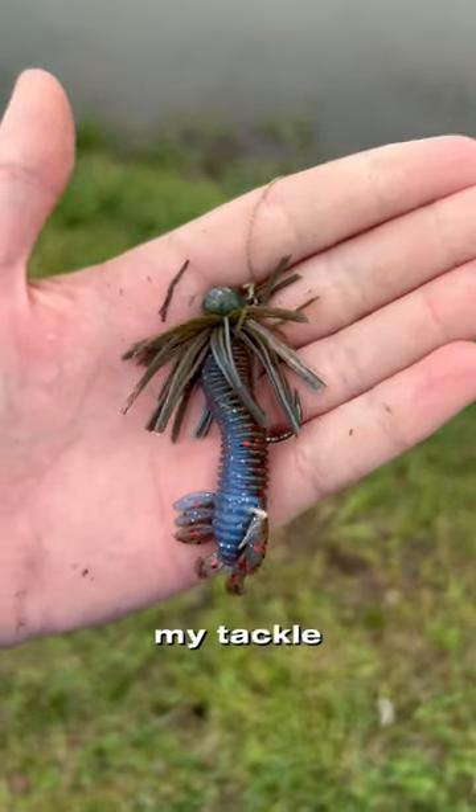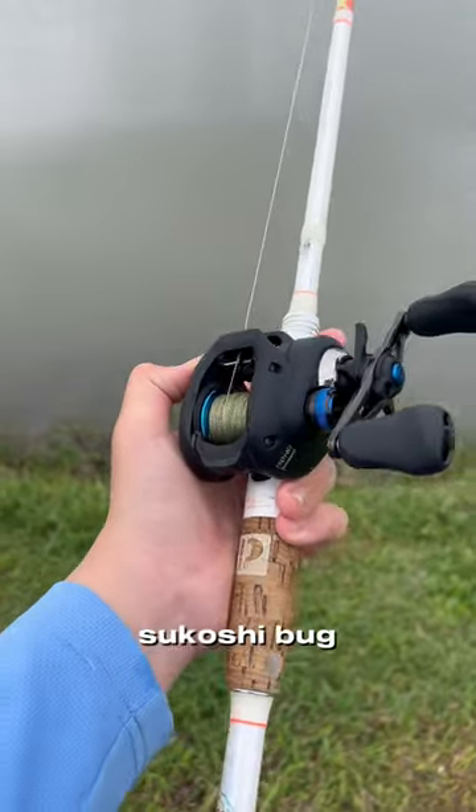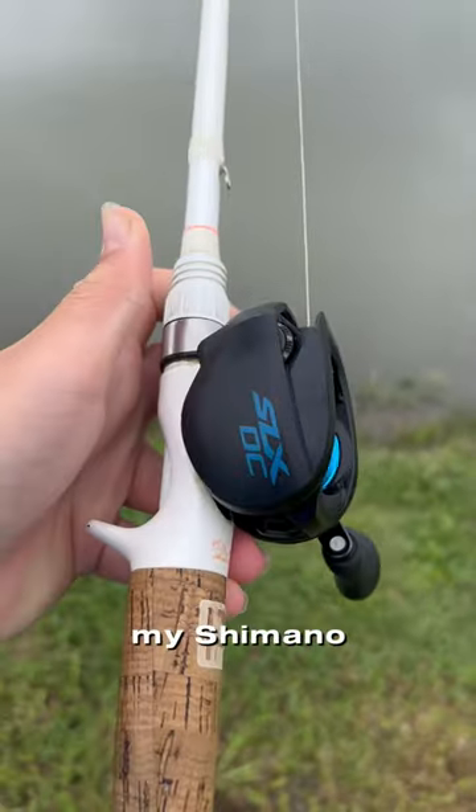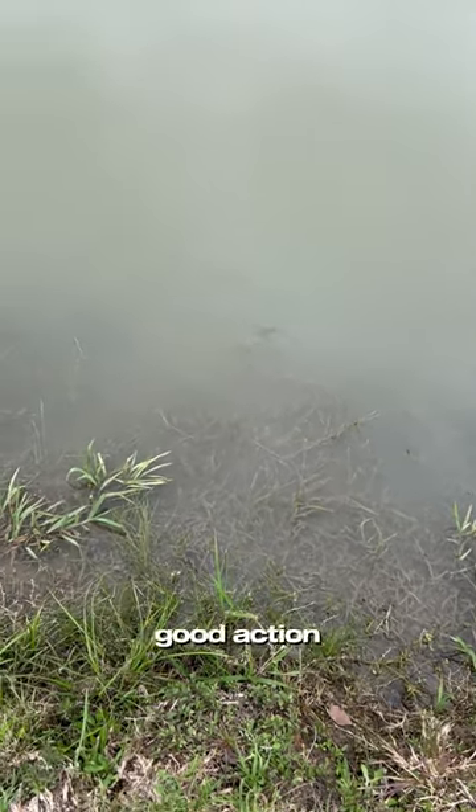Catching a fish on every lure in my tackle box, part 6. This is a baby firework super jig with a 10,000 Fish Tokosy bug. I was using my Shimano SLX DC, which can cast this little jig really far. It also had some pretty good action.